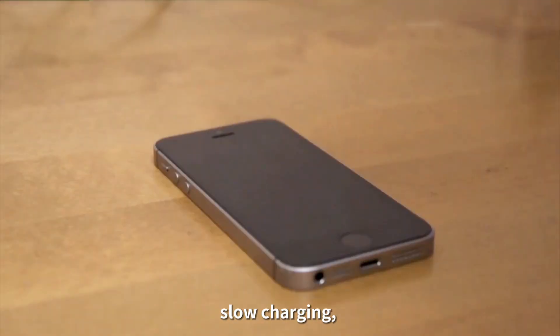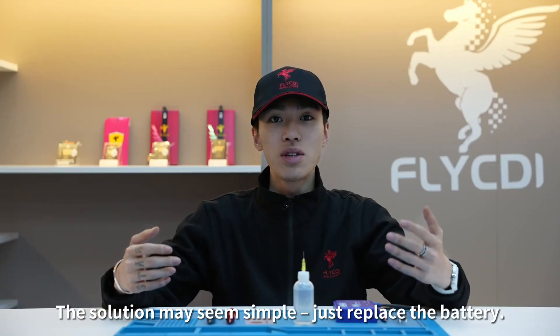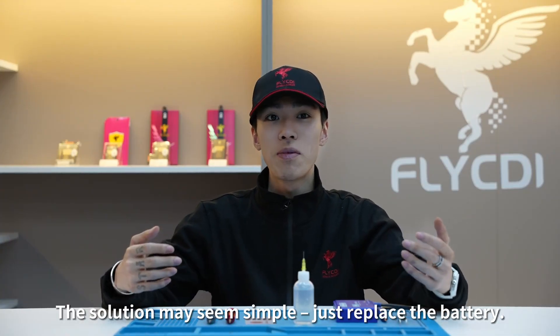Have you ever encountered issues like low battery, slow charging, or decreased performance with them? The solution may seem simple — just replace the battery.